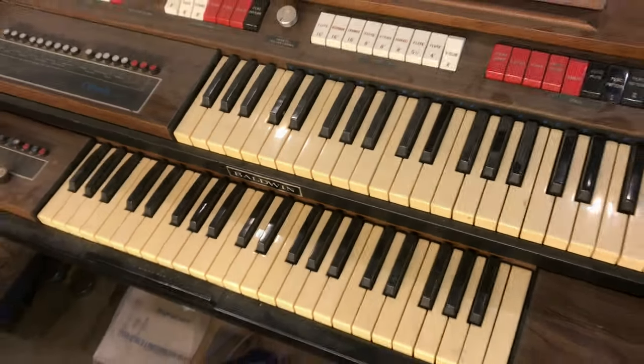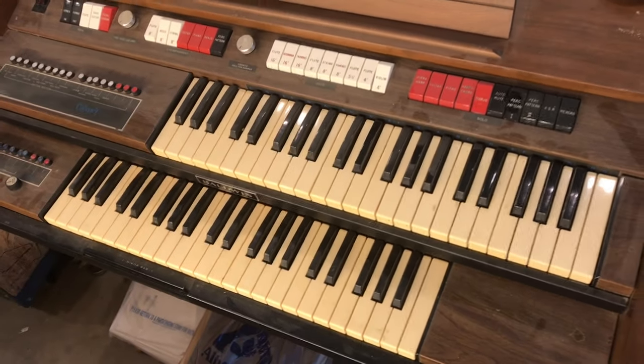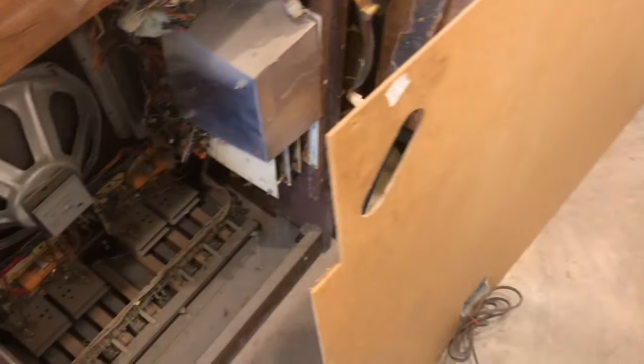Have you ever wondered what was inside one of these 1970 organs? Well, we're gonna find out.